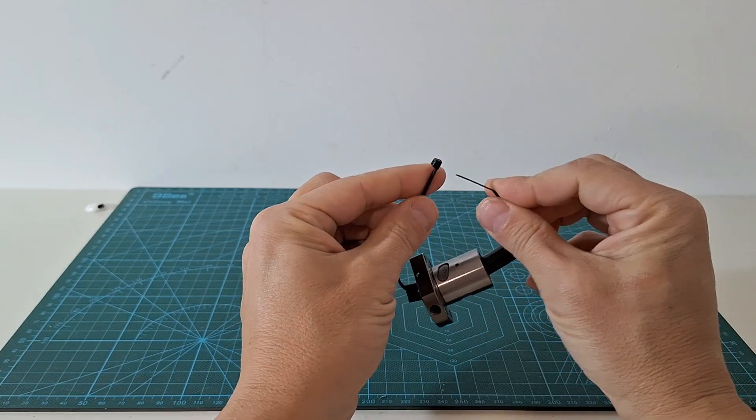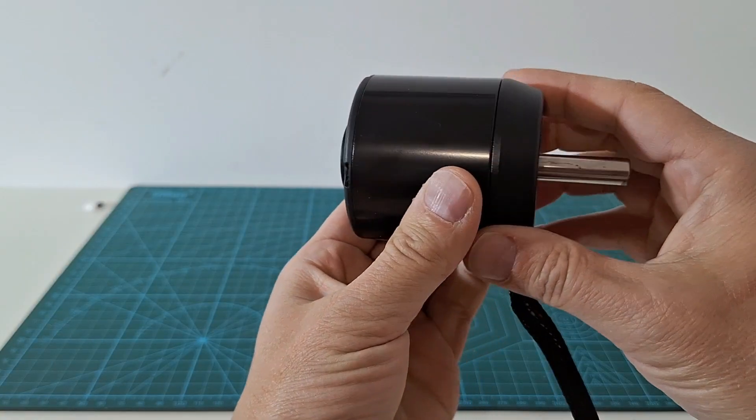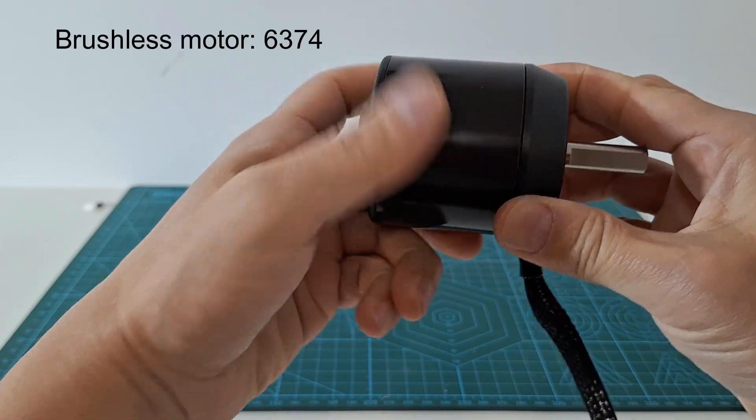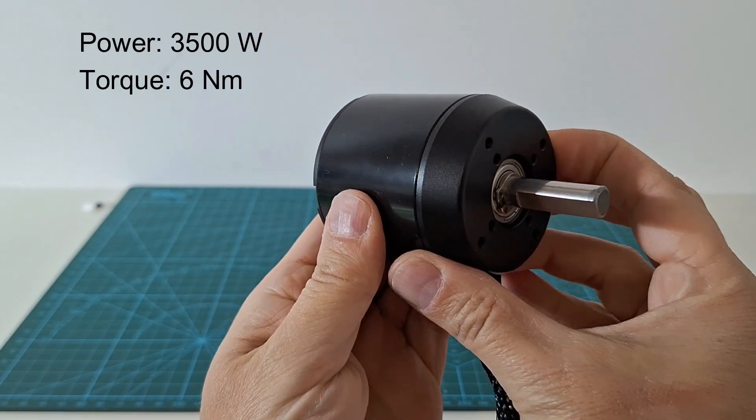It is convenient to put a plastic tie to prevent the tube from coming out. We will install the ball screw on this powerful and massively produced brushless motor, which can deliver more than 3000 watts and 6 Nm.